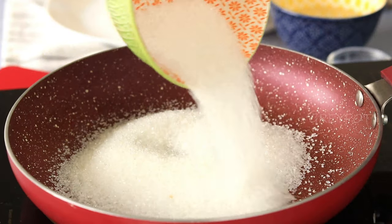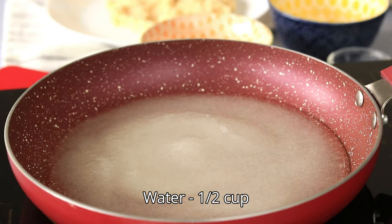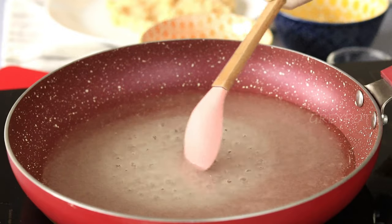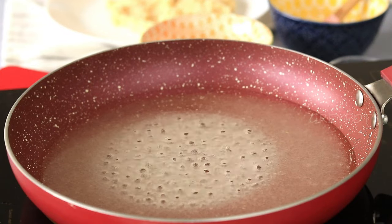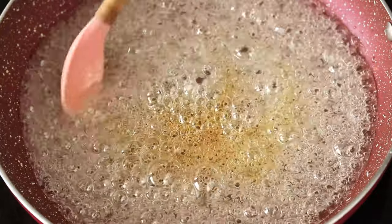We are taking these brigadeiro balls to the next level by giving them a caramel coat. In a saucepan, add some sugar with some water and bring it to a boil. Once it starts to boil, add some vinegar, mix it in, and then don't touch the mixture.